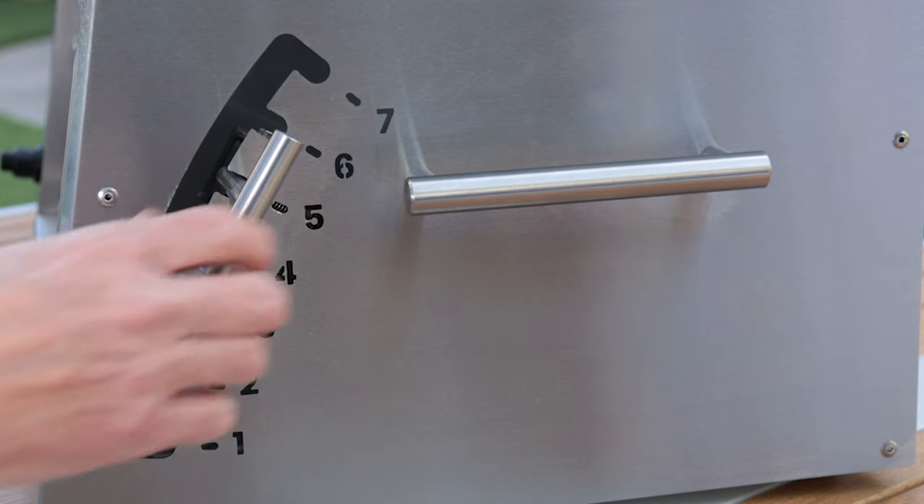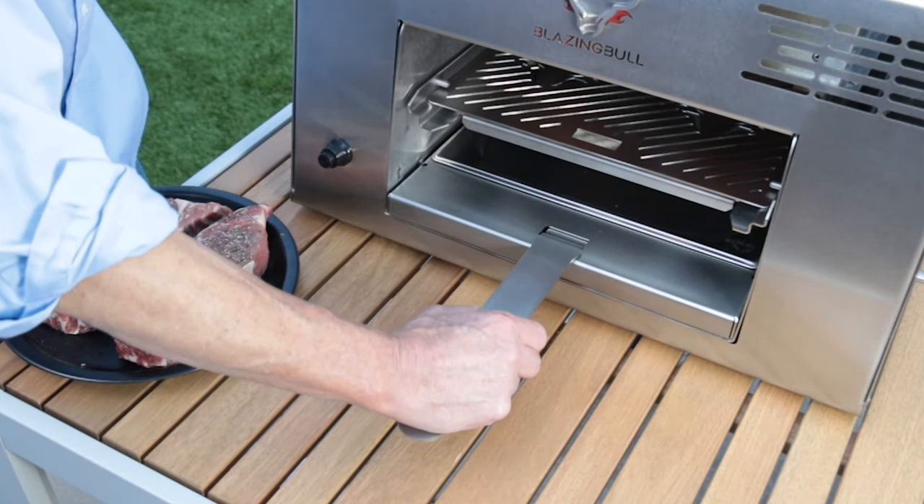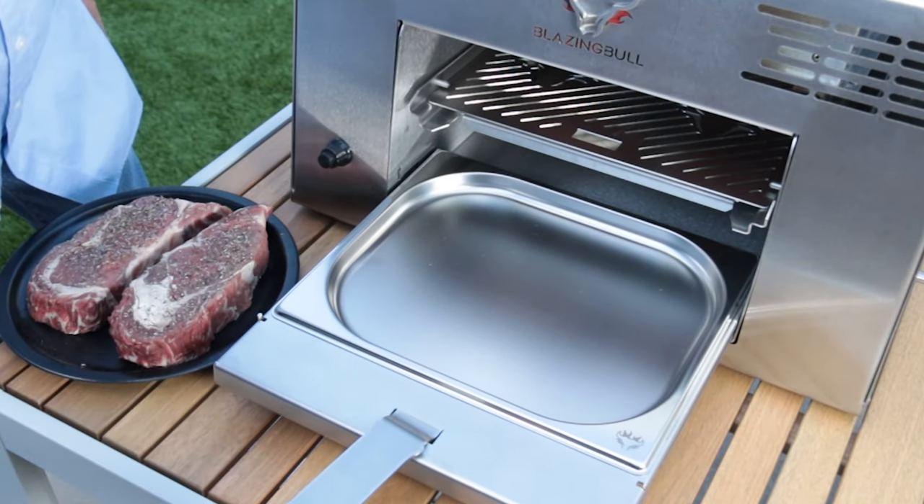First, make sure your lift handle is adjusted to level three. Pull out the drip tray drawer and grill grate using the grill handle.